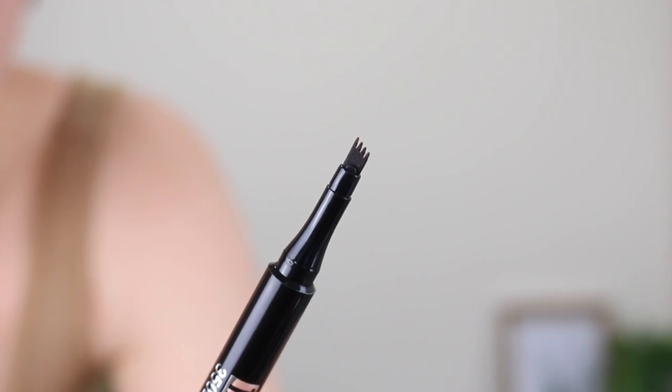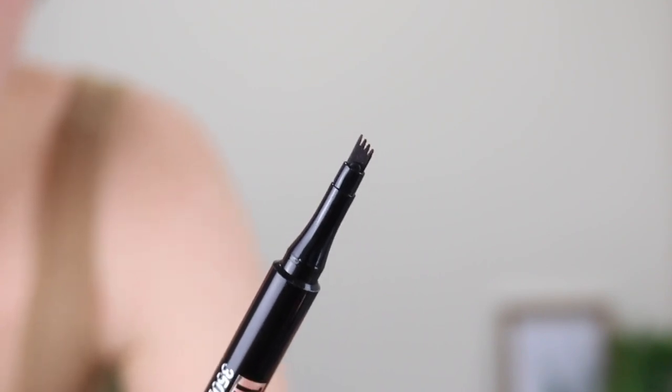This product claims to transform sparse brows. It says that it has a four-prong unique micro comb tip to create natural-like hair strokes and is able to draw precise lines that mimic brow hair. I'll just give you a little close-up of what the tip actually looks like. You can see that it's got the four little prongs there on the tip and it's actually made of like a felt, I would say — it's not solid.